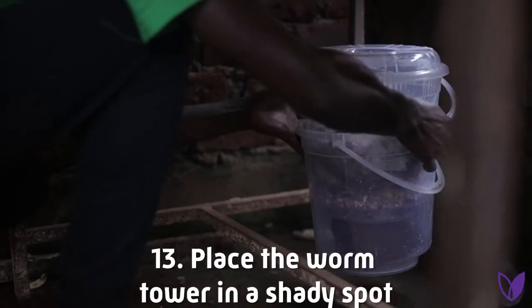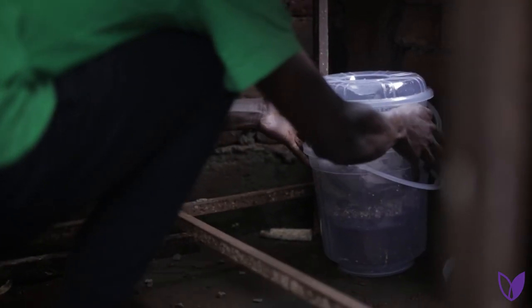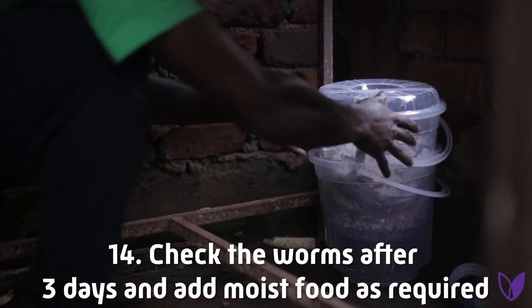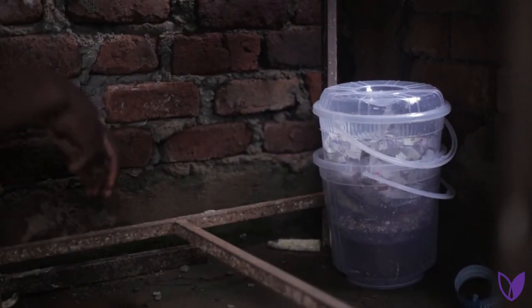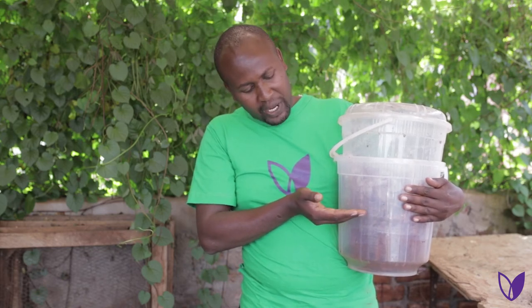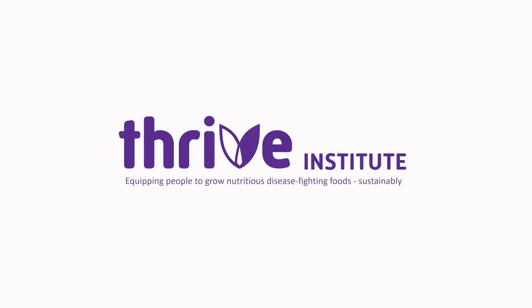Place the worm tower in a shady spot. The last step is to check the worms after three days and add moist food as required, as they'll be breaking down the food. After some time you will have collected enough worm tea. It's important that it doesn't interfere with the life of the worms — they hate damp areas or too much moisture. Once the liquid has reached a certain level in the outer bucket, drain it and take it to the garden to top dress your crops.